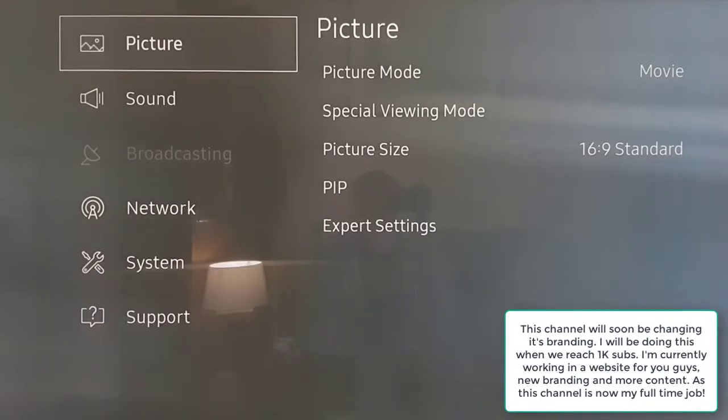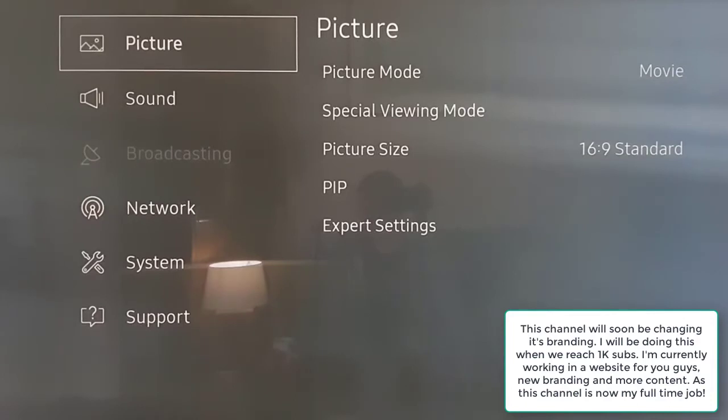Today I'm going to share some settings for sport. We've had the London Athletics World Championships the last couple of weeks and I've been watching an awful lot of that since the update — firmware version 1201.6 — and I've made some changes whilst watching sport.